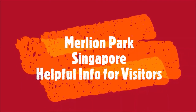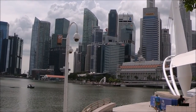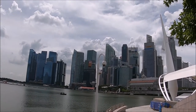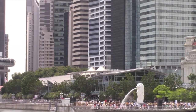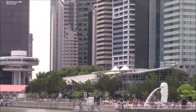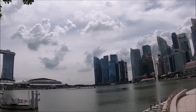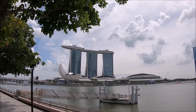The Merlion fountain statue is located in Merlion Park at 1 Fullerton, Singapore, along the waterfront in front of the Fullerton Hotel and shopping mall. There are many ways to get here depending on where you're coming from — check your GPS from your specific location. If you plan to get here by MRT, take the red north-south line or the green east-west line to Raffles Place, the closest MRT stop to Merlion Park. Walk and follow signs for Fullerton Square Merlion Park — it should take no more than 10 minutes.